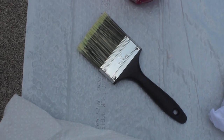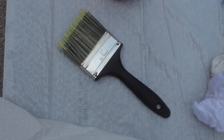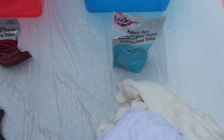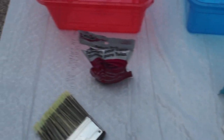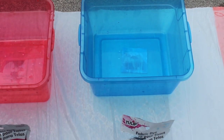Next you'll need a paintbrush. I'm using this three-inch one that's made for painting walls and it worked very well. Next you'll need some paper towels on hand, and then of course you'll need some fabric dye. I'm using these Tulip powder fabric dyes but liquid dye should also work, and then you'll need a container for each color of dye you're using.